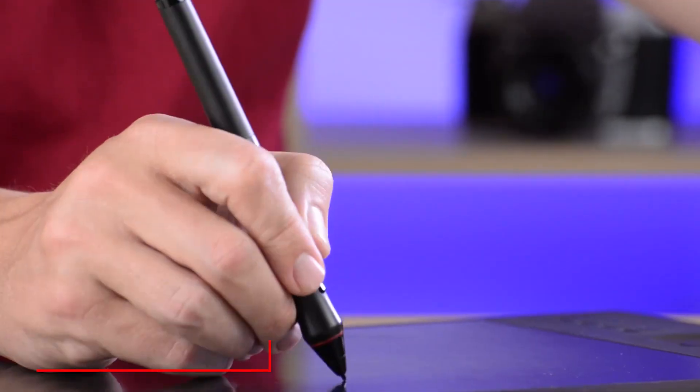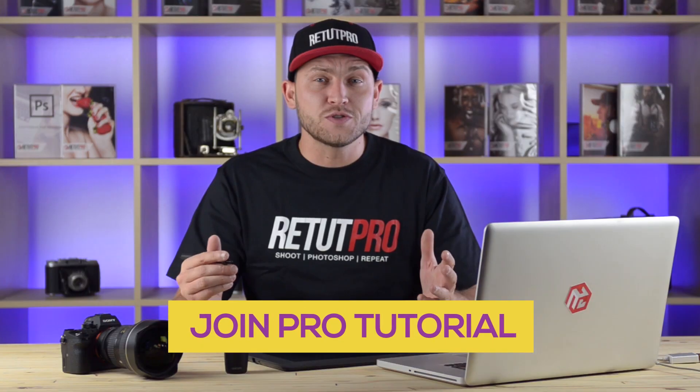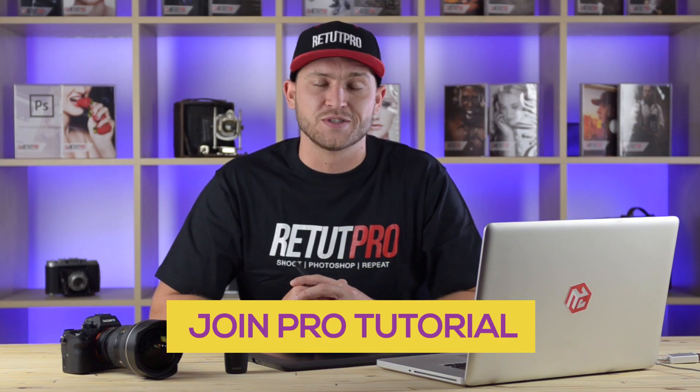That's it for the pro tutorial. Remember, I'm here to help you every step of the way. Now all you have to do is jump in and start retouching. Simply click on your screen right now to read more or to join our Foxy Hipster Pro tutorial.